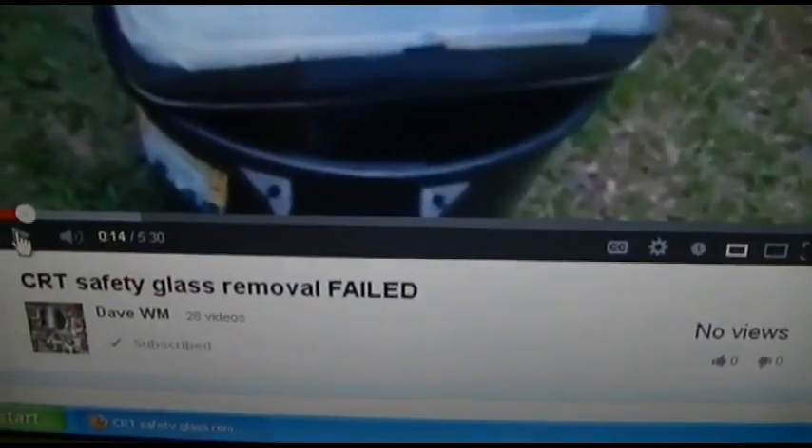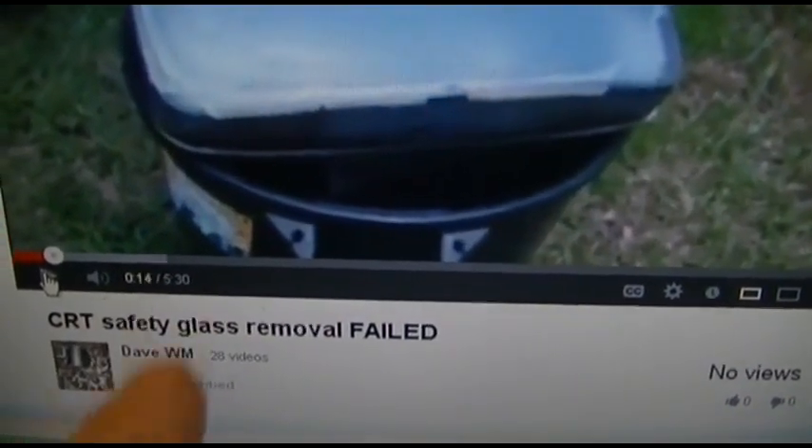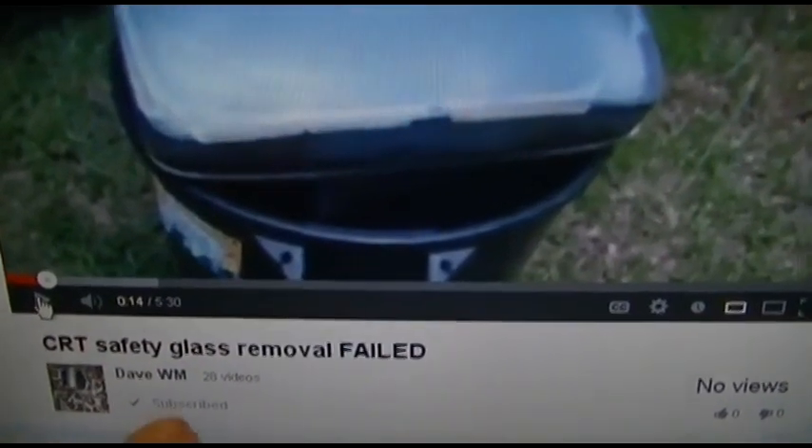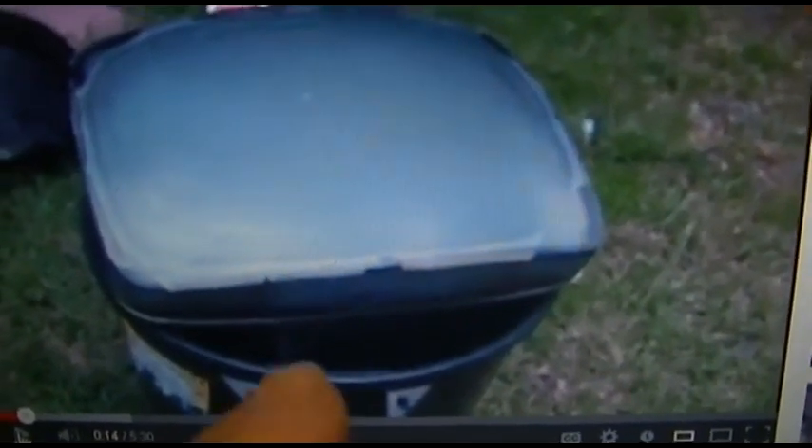Patience. If you're going to do a cataract removal — a PVA removal from a CRT — you need to have patience and take your time. Because an unbanded CRT with the bonding agent removed becomes an IED. It's no longer a CRT, it's an IED. And even once you put the safety glass back on with silicone, it doesn't have the strength that it does with that bonding agent in there.